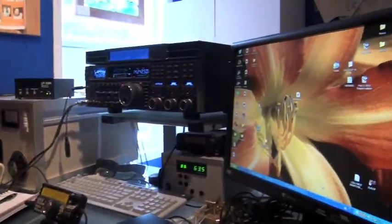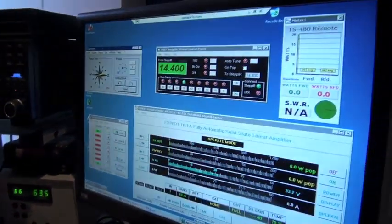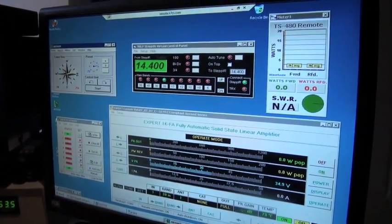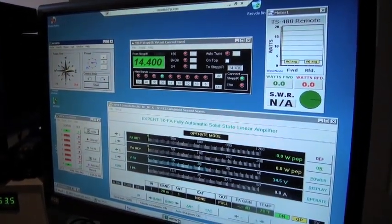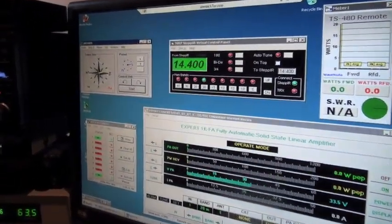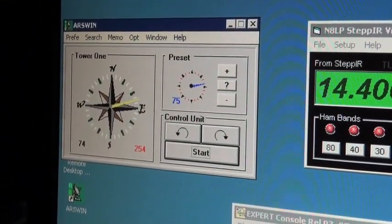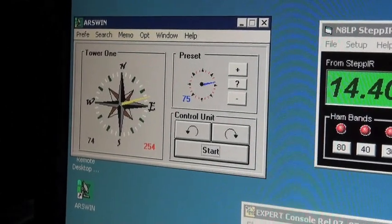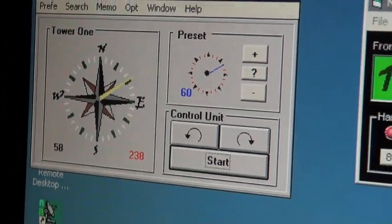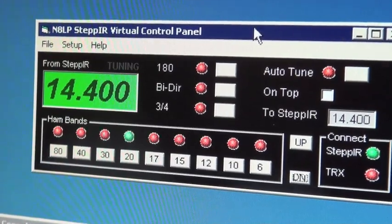I use the Windows remote control feature to bring up my home PC, and here we see on Dave's computer screen my computer screen back at the clubhouse. Give us a quick tour of what these windows do. Okay. Well, the upper left-hand corner is the ARS wind rotor control. This is controlling the rotor on tower number one, which is the Step-IR and the 40-meter beam.